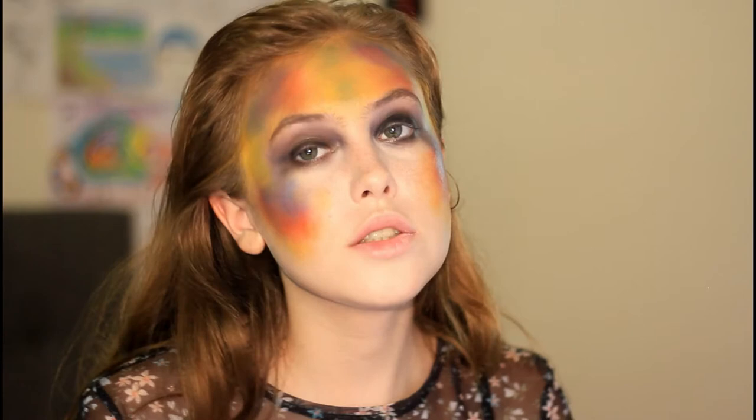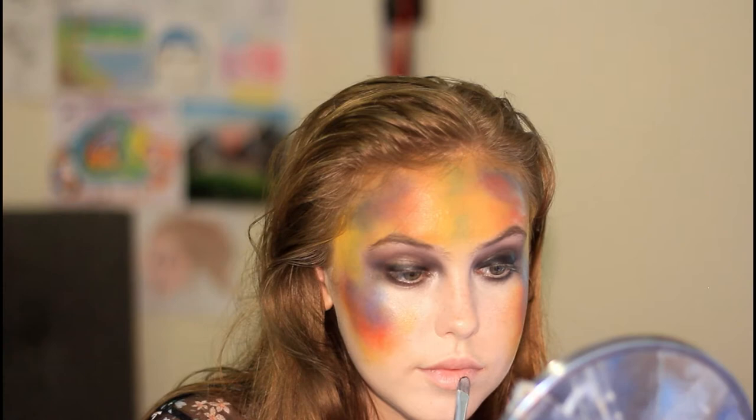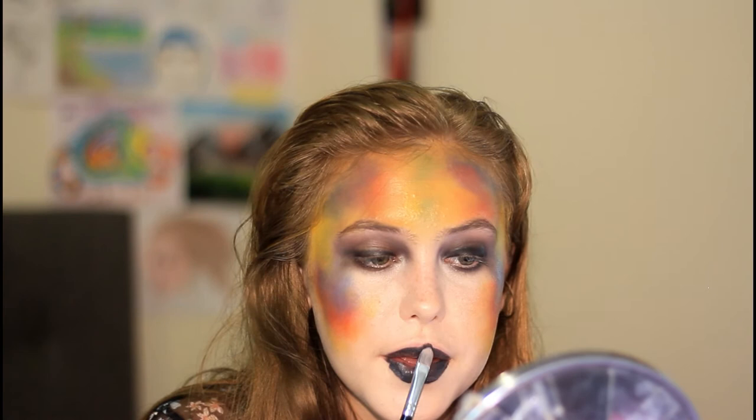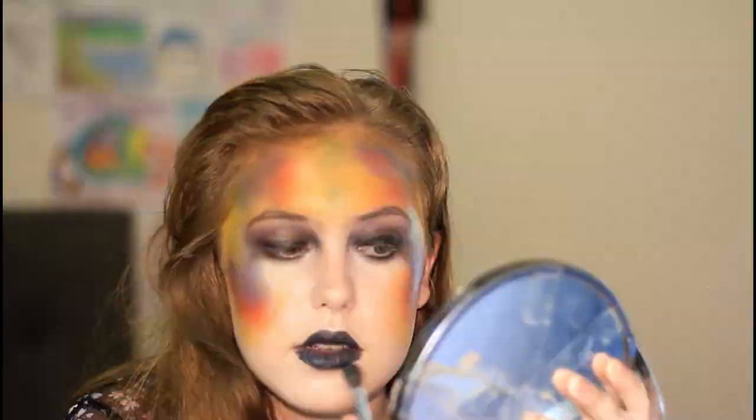The last thing I'm going to do is my lips, and I'm just going to do them fully with black paint. I think I want to blend the black out a bit. This is the finished makeup, and now we're going to go take the photos. I'm going to show you how I do the bath and everything like that, so let's go.